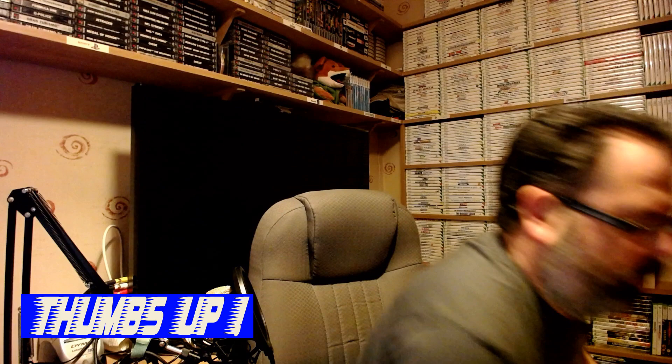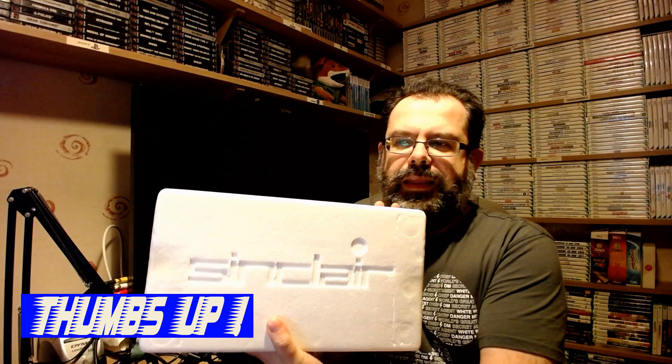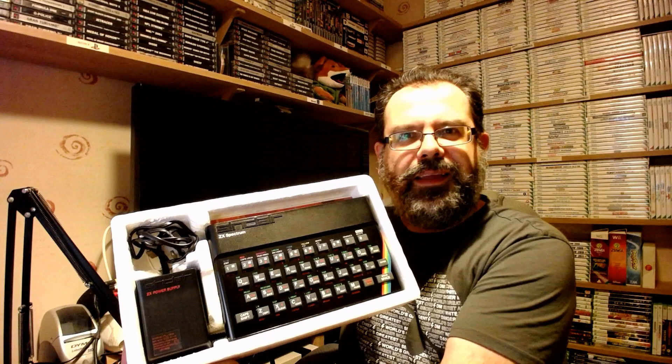I usually tend to be quite happy with unboxed consoles and computers, but this was something special. So what I'm going to share with you now is a bit of an unboxing - I know they're very popular online. The cardboard is very much in good nick. I'll squeeze it out of here. There's the box - lovely jubbly. And as you can see, we have the polystyrene inserts. Look at that - beautiful condition. You can see the Sinclair logo on the top.